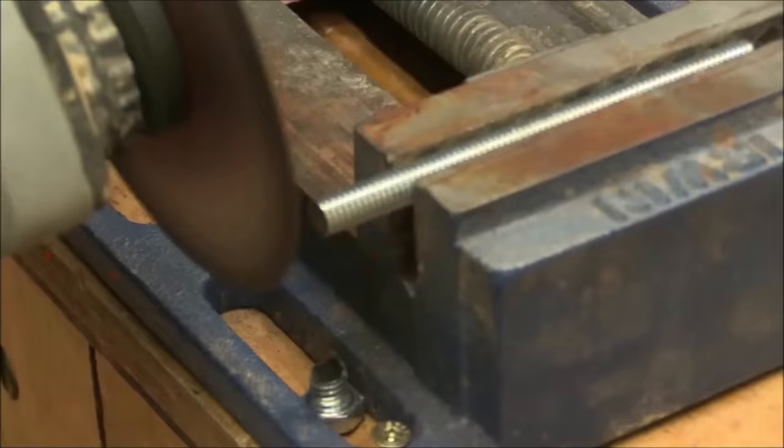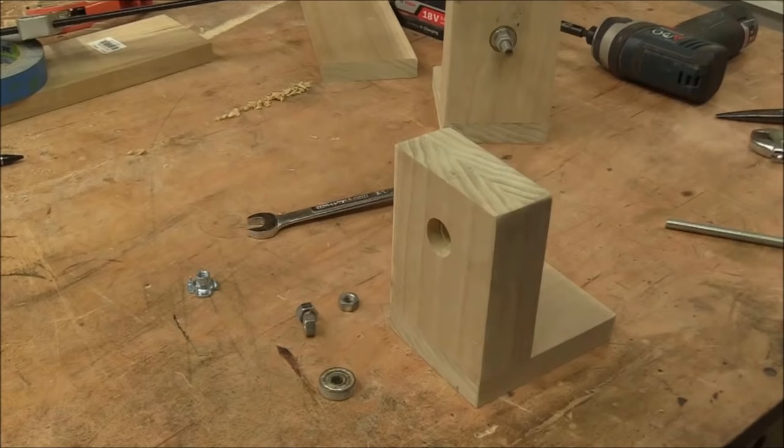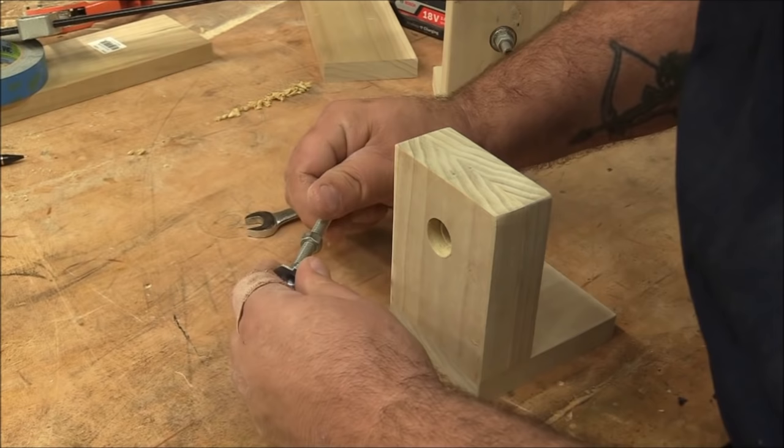Now that is the tail stock. To get my five-sixteenths bolt I just started with a four and a half inch bolt and cut the head off with an angle grinder, but a hacksaw would work just as fine as well.